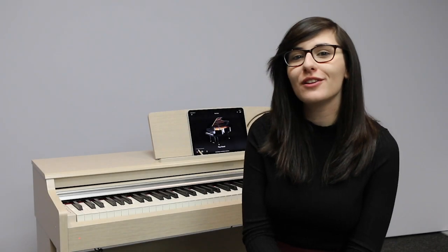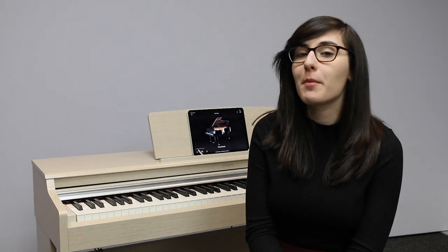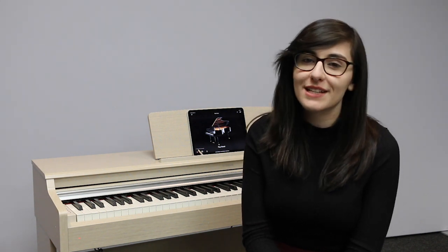Hello and welcome to the Rimers Music channel. My name is Vanessa and we're here today to look at the brand new Yamaha Arius YDP-164.